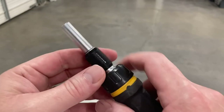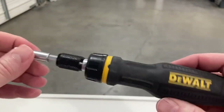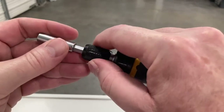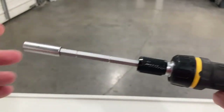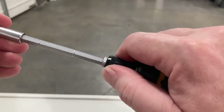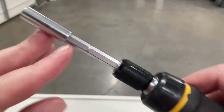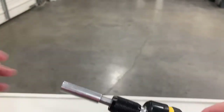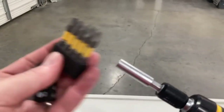The number one thing I love about it is the fact that most ratcheting screwdriver sets are just a set length. This one you can actually pull it out and it gives you a longer length — you can adjust it. It fits into these little notches to give you shorter or longer reach.